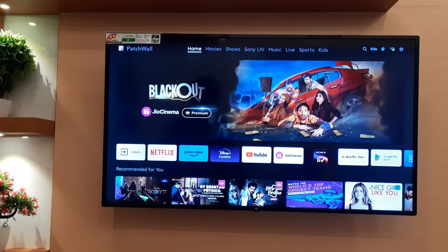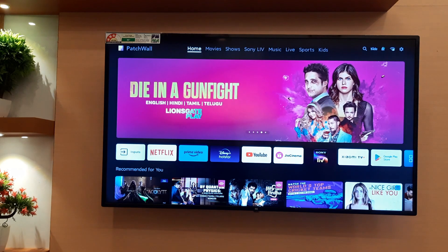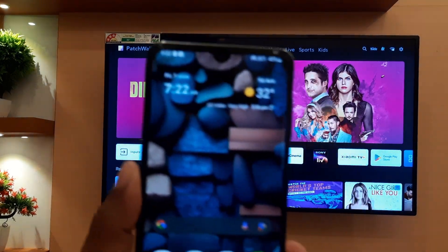Hi guys, in this video we will see how to do screen mirroring from mobile to TV. By doing this, you can see your mobile screen on your TV screen. Let's get started.